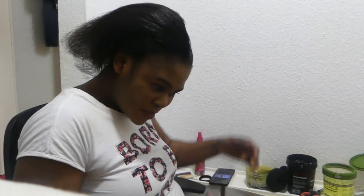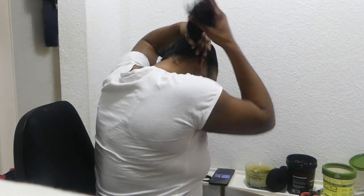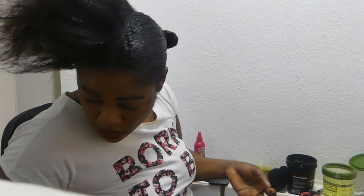Good afternoon my lovely people, here we are again for today. I'm here to show you how I make my easy hair wig, and today we are going to be doing the gel in our hair — putting gel in our hair. This is a hair style you can probably do easily by yourself anytime.